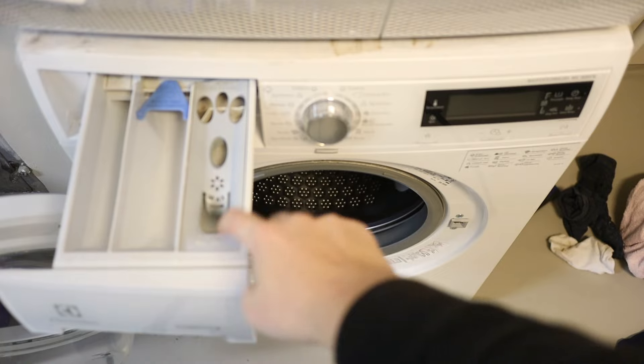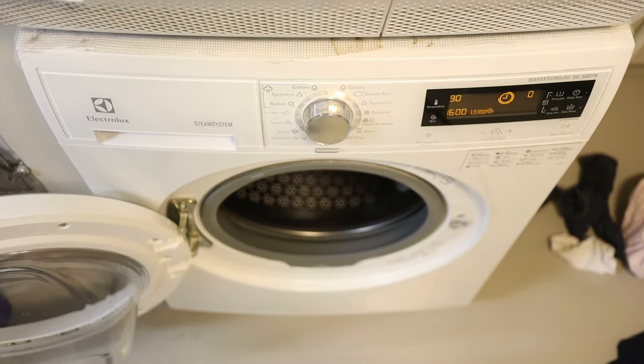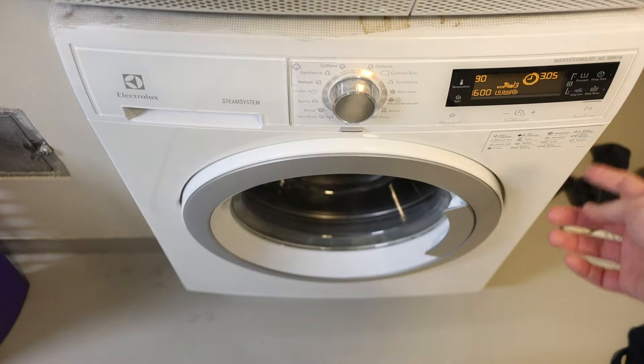Whether you have hard or soft water, I recommend adding vinegar in the fabric softener tray — about two liquid ounces of liquid vinegar. Don't mix in any fabric softener; we don't need that at all. Then run a regular program. After using so much bleach, I like to add an extra rinse cycle, so the sequence is: oxygen bleach, then vinegar, then one extra rinse with pure water.